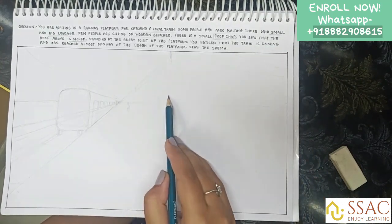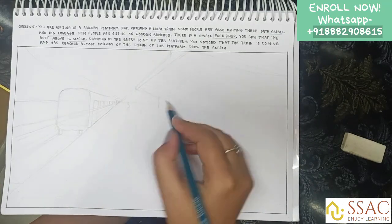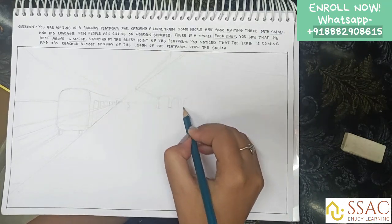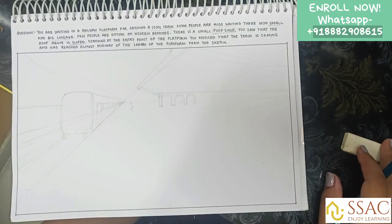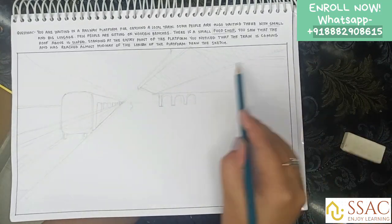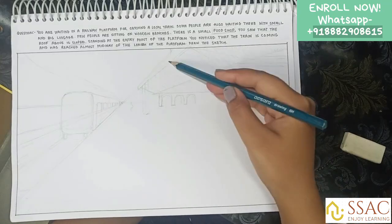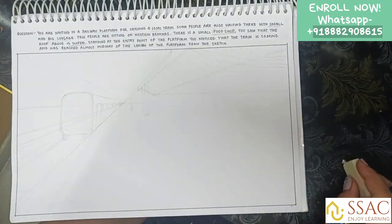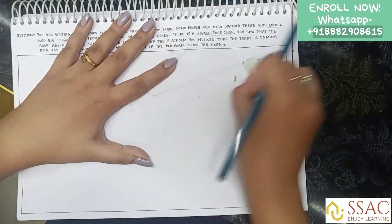In the question it was given that you are seeing a sloping roof, so I tried to make a sloping roof and some design. Design, observation, and technique are the three main things you need in your sketch. The technique here is one-point perspective. I'm trying to make my own design of the platform and then detailing it out.